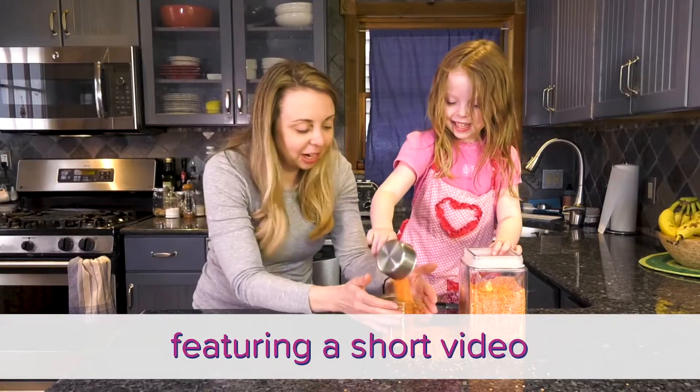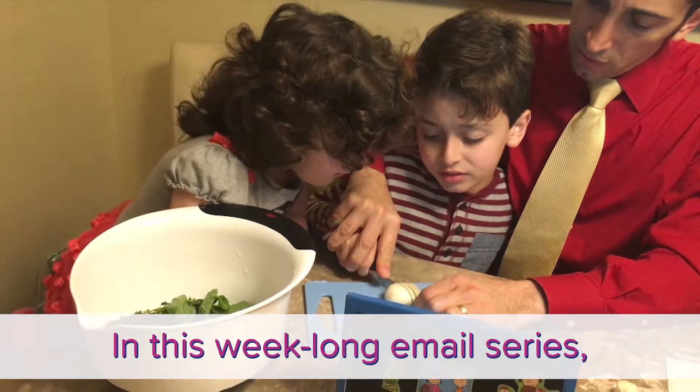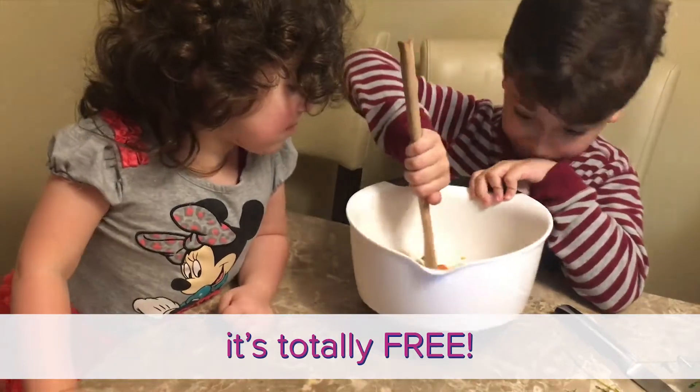Sign up to get daily emails featuring a short video along with other helpful info. In this week-long email series, we'll cover topics like knife safety, knife skills, and cooking with the oven and stove top. And the best part — it's totally free!